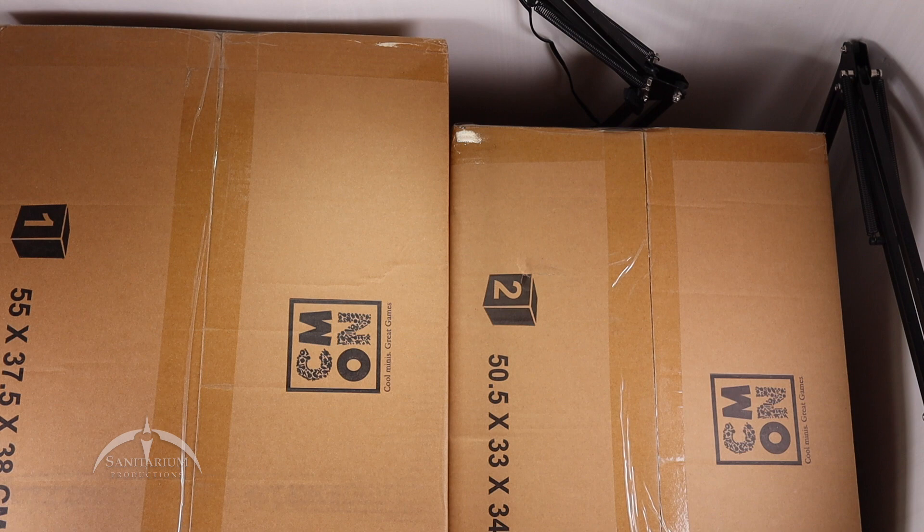I have a bad tendency to get these things in and forget to unbox them to check if everything's good or not. Then time passes and it's kind of too late to do anything about it if there is something wrong. So I've decided to go ahead and get this one out of the way. It's also a game that I am very, very excited for — Masters of the Universe.